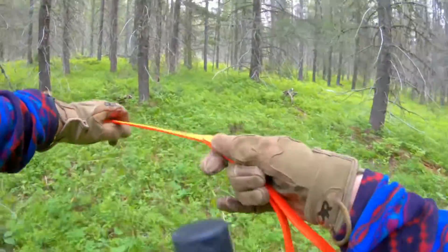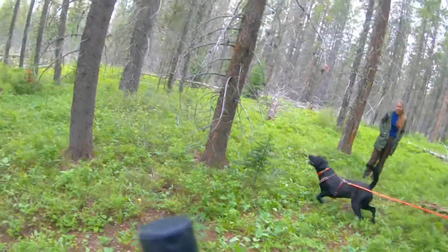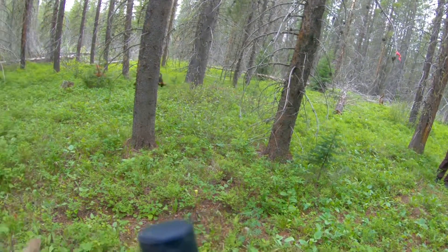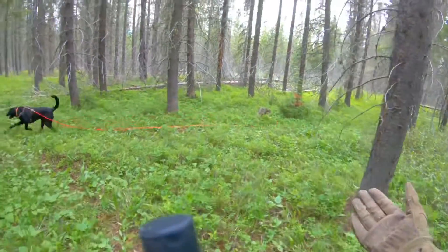I'm going to take him across the road. Check — just a little change there but nothing interesting. Okay, center. He hates working center.